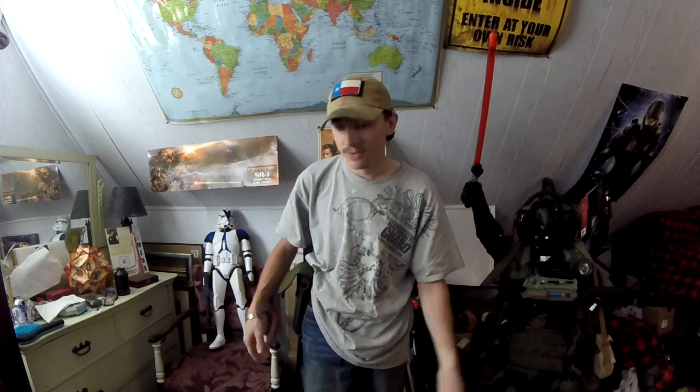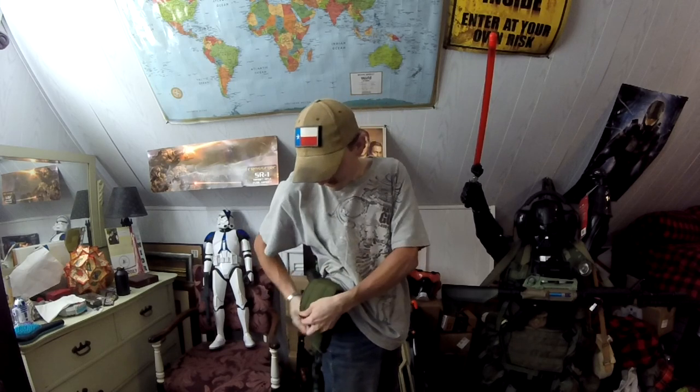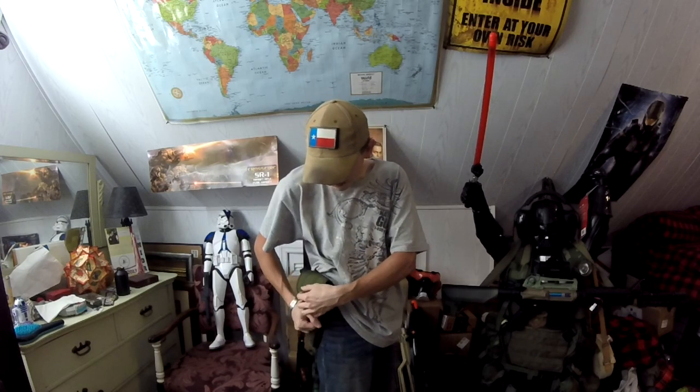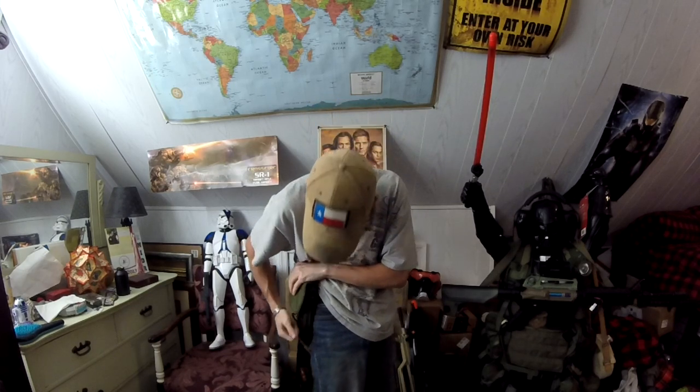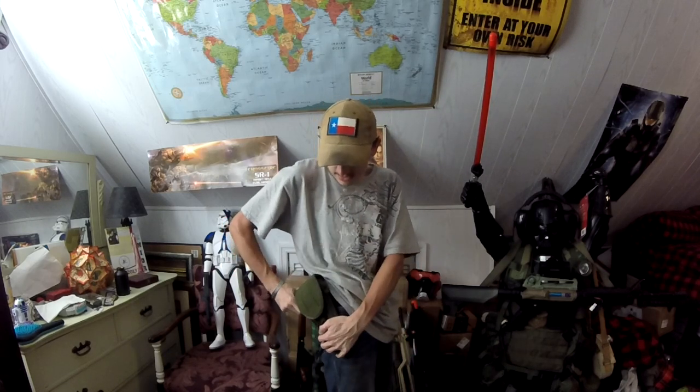When I said this was a universal holster, I meant it. I have put a lot of pistols in this holster and they've held in there pretty good. One of my favorite pistols I love running in this is the German Luger. And yes, the M12 will actually holster a Luger. No issues whatsoever — the pistol does not come flying out. It's secured in place.